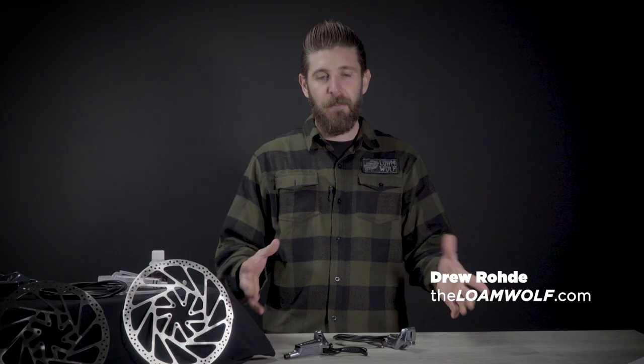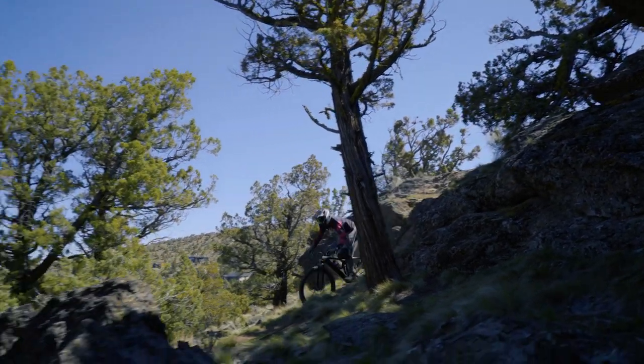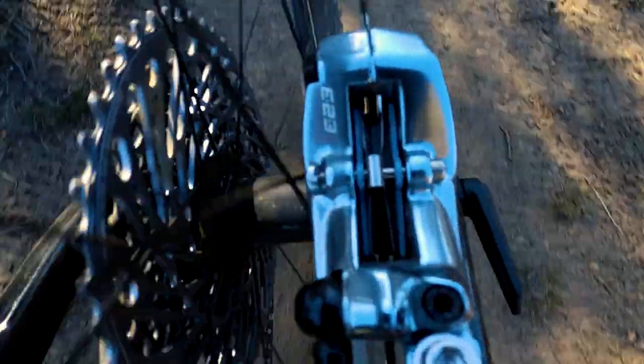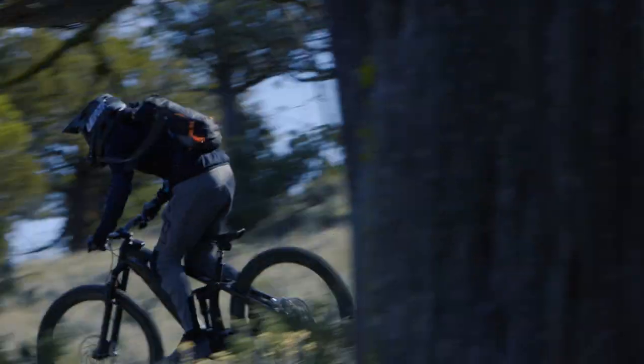The DHR Evo, despite the name, is not just a downhill race brake. It is what TRP is considering their flagship top-of-the-line brake. It can be used for aggressive trail riders, enduro riders, and it is e-bike certified — something that gets us really excited because we are now converted e-bikers.